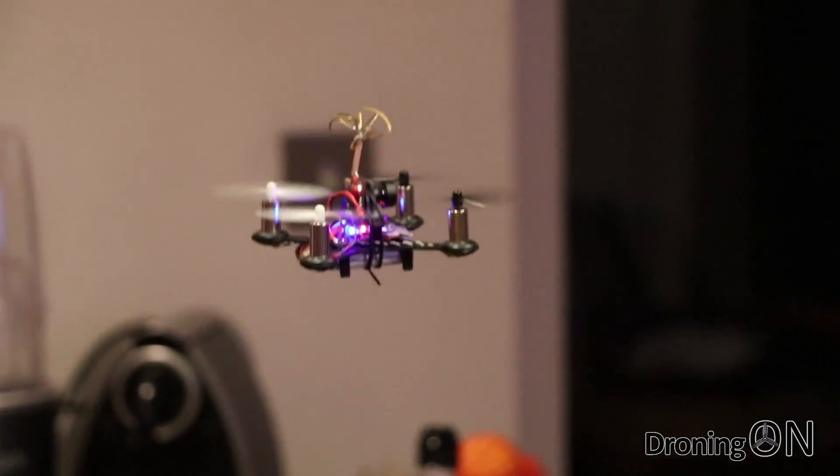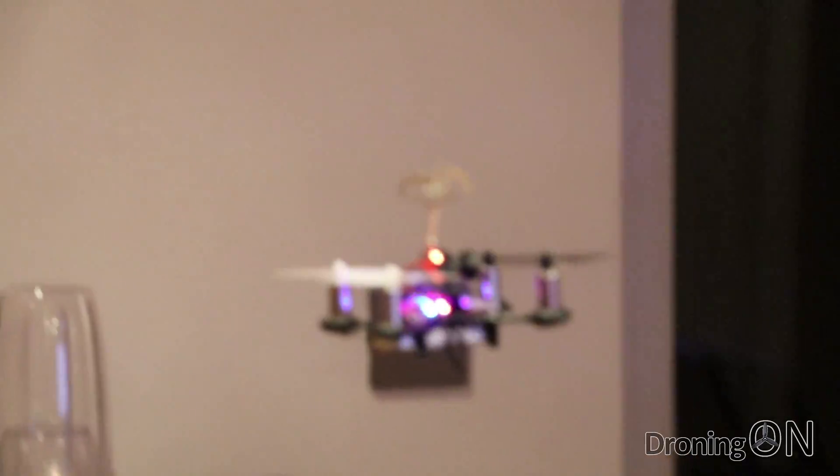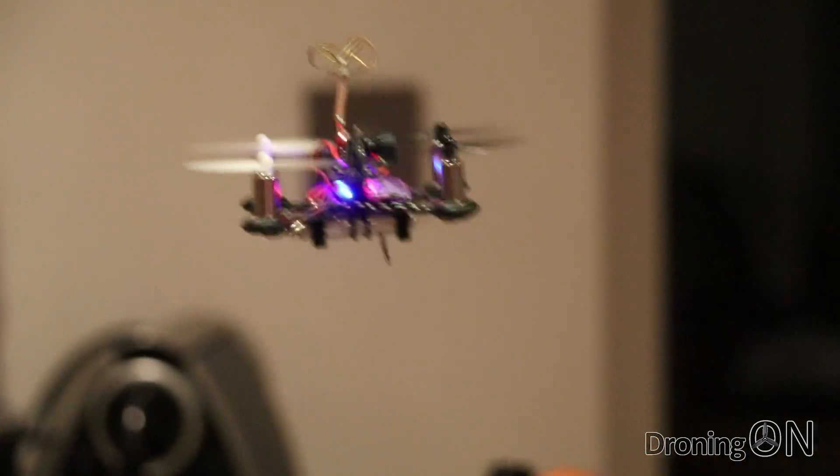Hi, I'm Ash from DroningOn. When it's wet and windy outside, FPV flying is not anywhere near as much fun. Fortunately, micro FPV quadcopters are rising in popularity and of course they allow us to keep flying indoors.